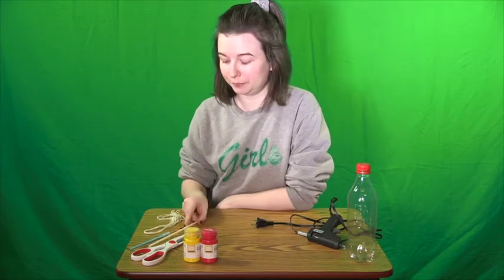One plastic straw, some string, some scissors, some paint, and a hot glue gun.